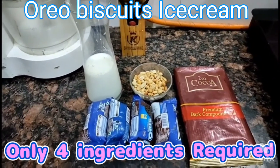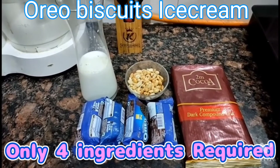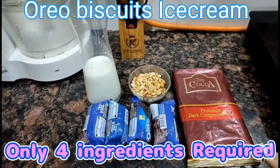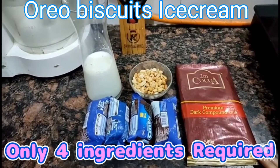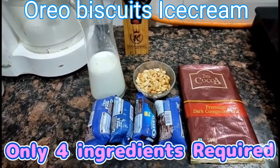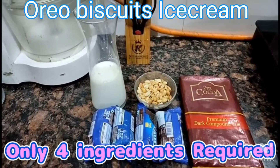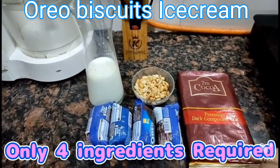So friends, today we are making Oreo biscuits chocobar ice cream. I am sharing the recipe with you today — this is an instant Oreo biscuits and chocobar ice cream recipe which will be very good to make. So we need these ingredients.